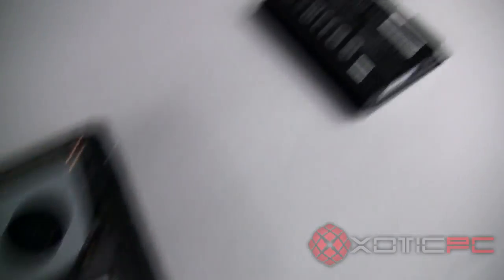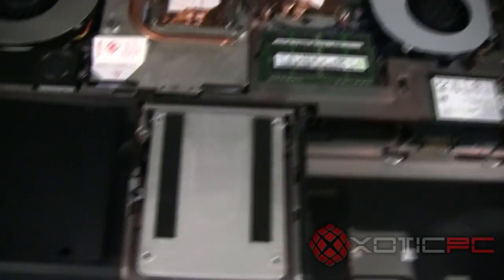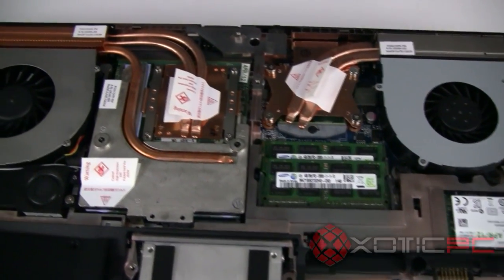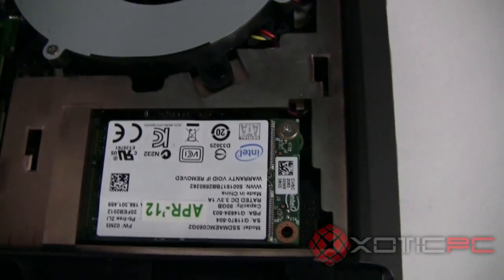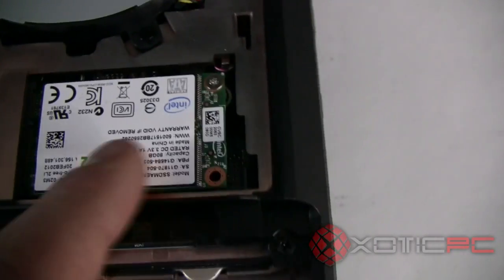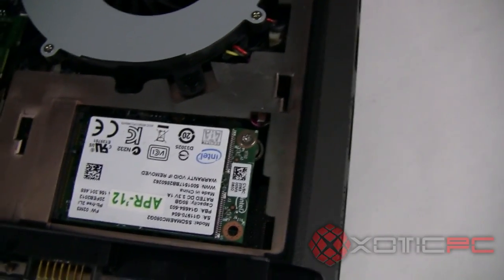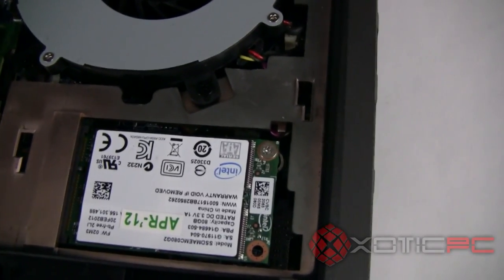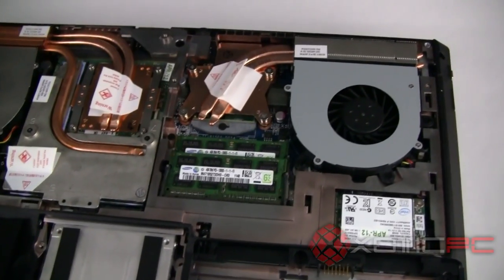The battery bay is here. It's a 5,200 milliamp-hour, 76.96 watt-hour battery — a decent step up from the 4,800 milliamp batteries that shipped with the last series. Other components like the additional two RAM sticks are also accessible under the keyboard. And here's the new mSATA slot — that 80 gigabyte stick looks almost like a large Wi-Fi card, as it sits on a PCIe bus. This technology has been available in desktops for a season but is new to the laptop world.